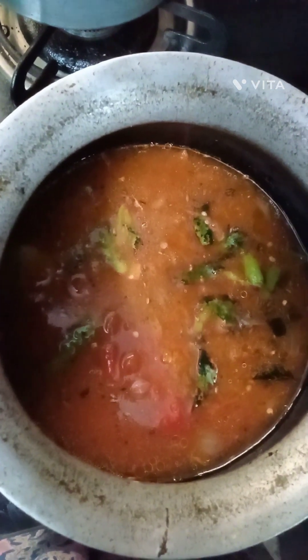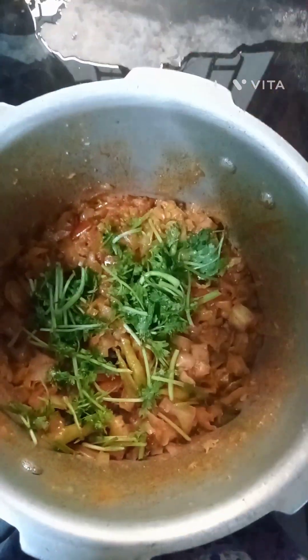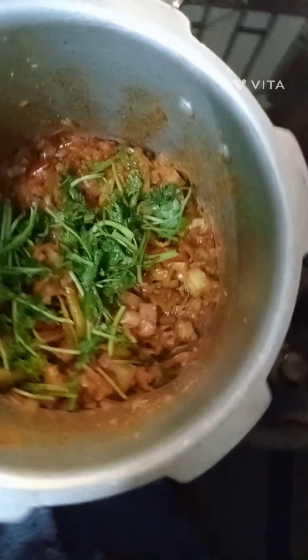I am going to put the curry in the middle of the rice. I also have water in my hand. We will put a little bit of water in 2 minutes.